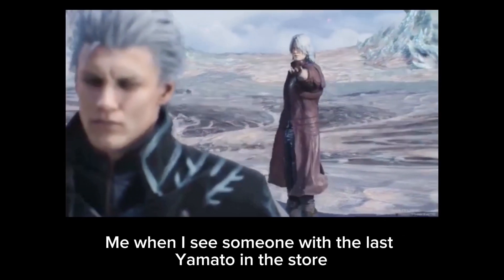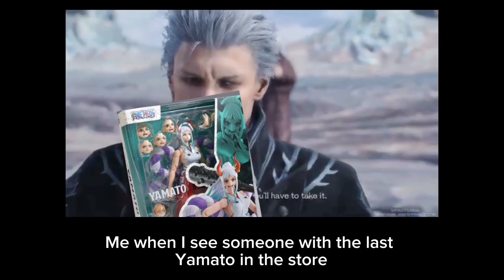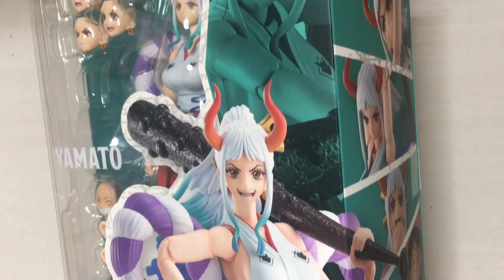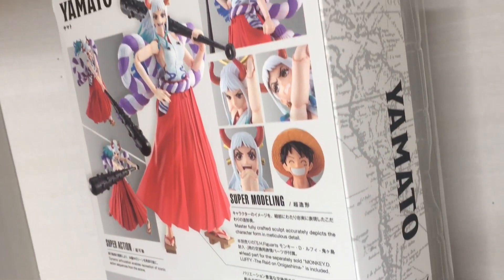Give me the Yamato. If you want it, then you'll have to take it. Welcome to another video. This time I'm doing a review of the SH Figuarts Yamato from the One Piece line.